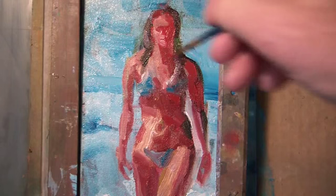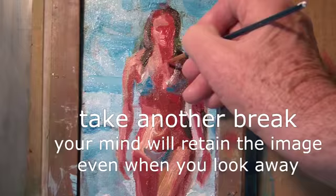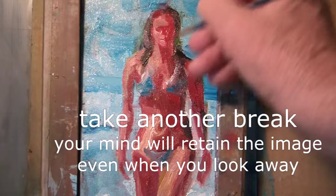Little dabs here, little dabs there. Picking up paint. Trying to improve the image. It takes time. But don't worry — you must also take another break sometime.